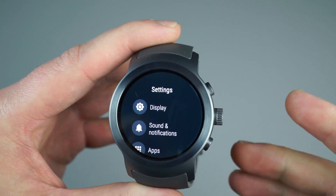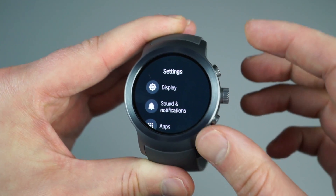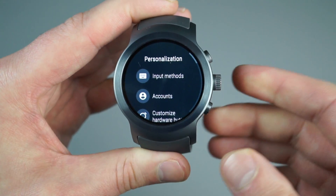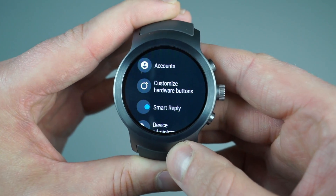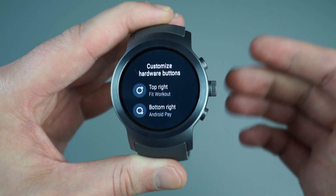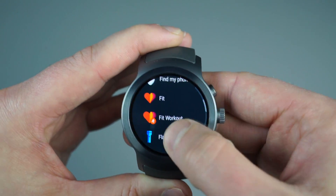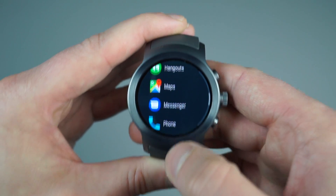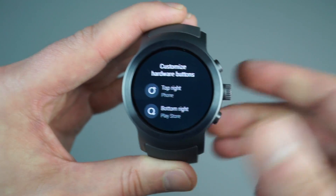Diving into the settings here, you can customize the buttons at the 2 o'clock and 4 o'clock position under the personalization settings menu. Under personalization you can deal with custom keyboards and accounts, and we have 'customize hardware buttons.' I can switch up my top right button from Google Fit to an alarm, contacts, phone, or whatever. Same with the bottom right — if I don't want Android Pay because my bank doesn't support it, I can have a shortcut into the Play Store.